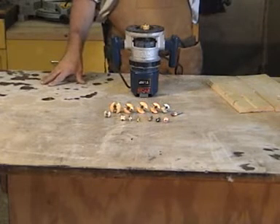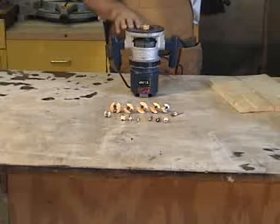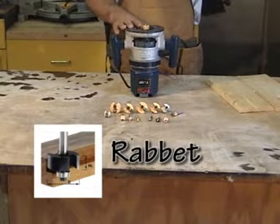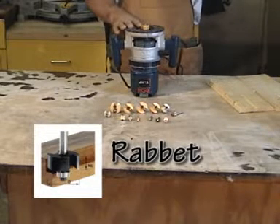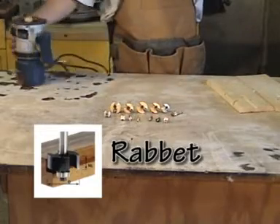As you can see by the display laid out here on the workbench, there's a multitude of router bits. For example, the one I have mounted here in the router is what they call a rabbet bit, which creates an L-shaped notch around the edge of the piece for installing plywood on the back of a cabinet or mounting it in a picture frame.